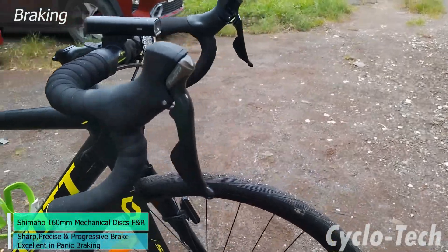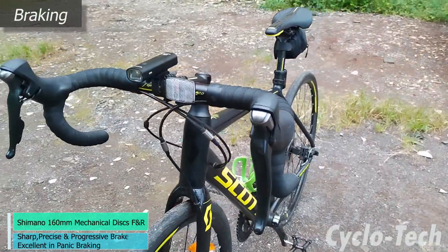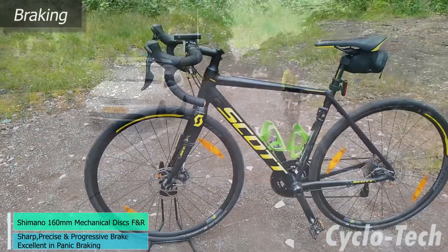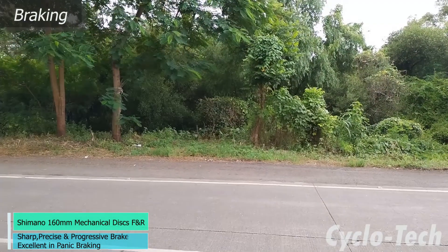As a bicycle meant for both speed and racing in competitive events, the Speedster 20 came with Shimano mechanical 160mm disc brakes at both front and rear. These brakes were sharp, precise and progressive while braking in varied braking conditions, and the cycle came to a halt with a gentle push on the brake levers.